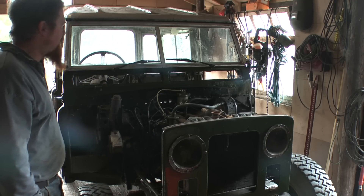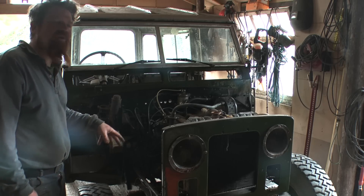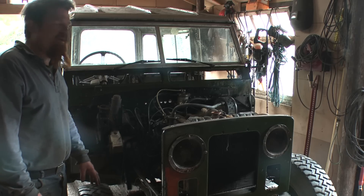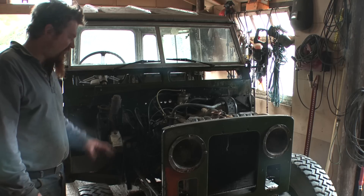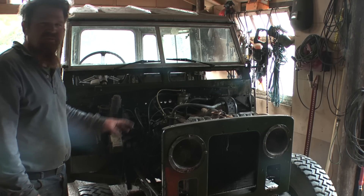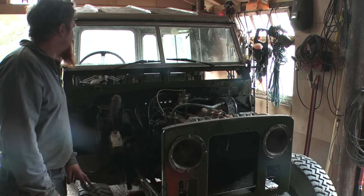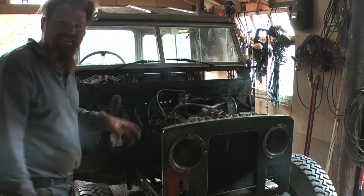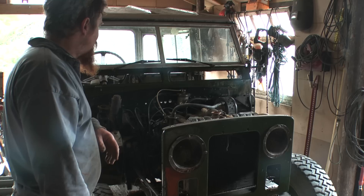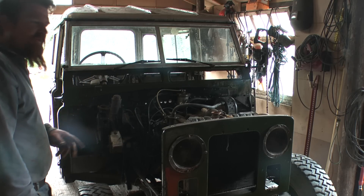I'm going to paint all the rest later. My priority now is just to get this legal and on the road, because I'm just relying on a motorbike and people helping me out for load carrying. I need something to tow a trailer. Right, so plot on with the electrics and then try and fire it up.